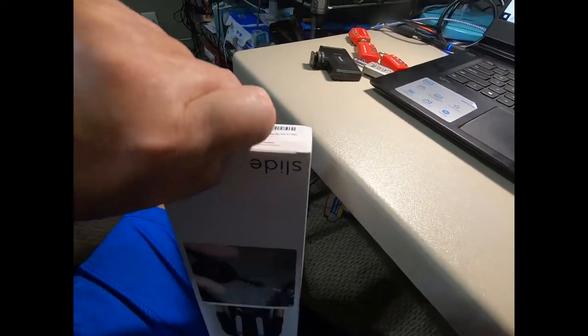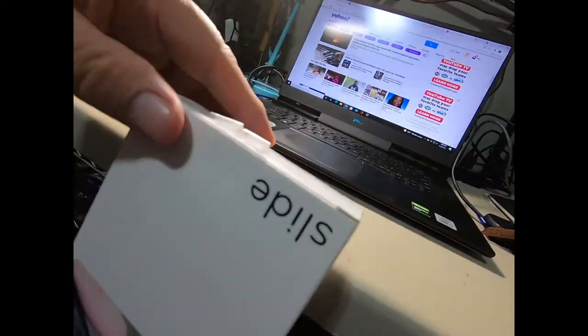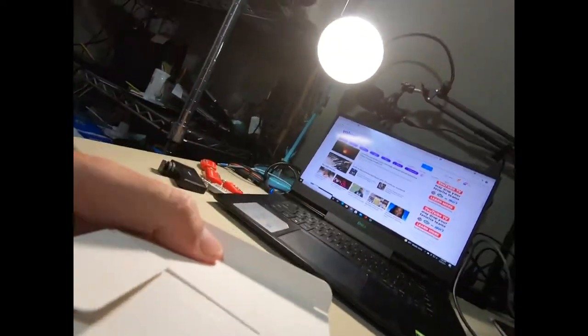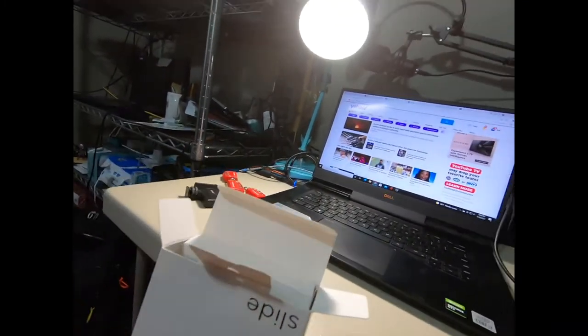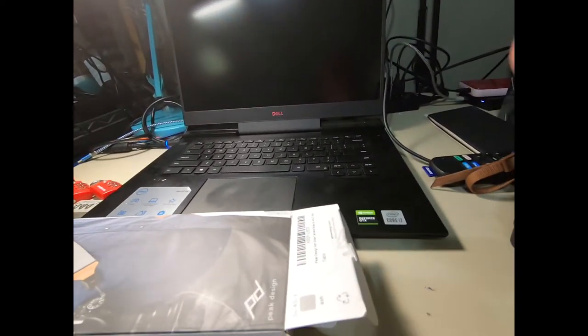I'm going to open this up now. There's tape at the bottom — let me take this out.